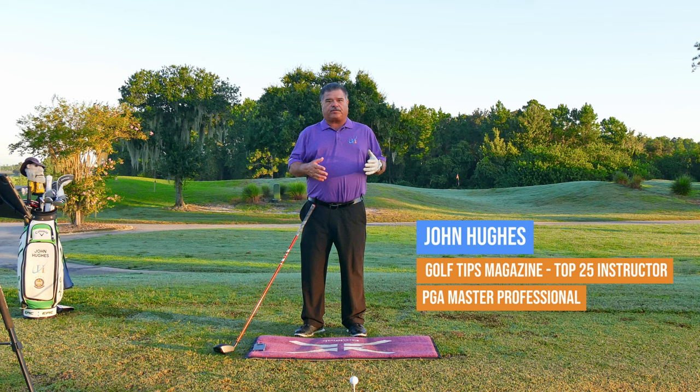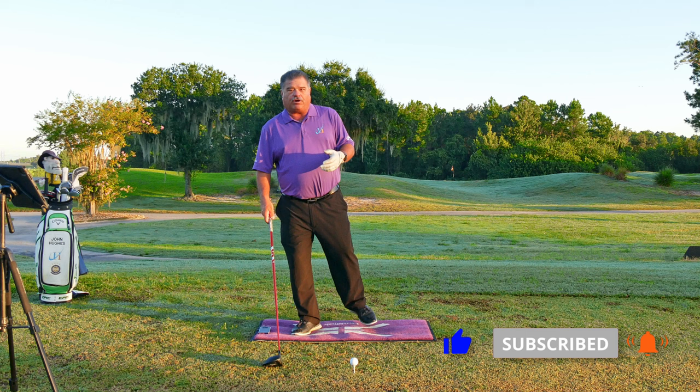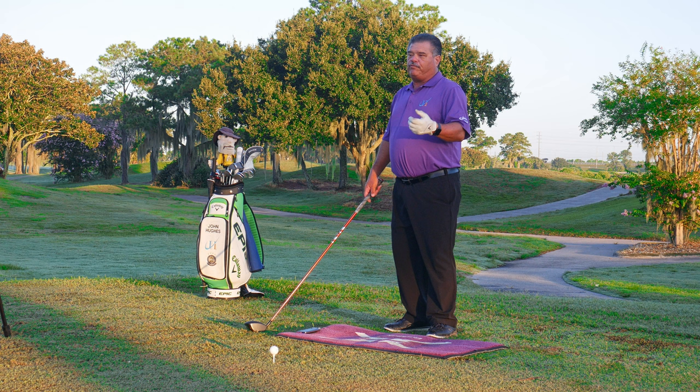Throughout the year, throughout all years, what I see from a lot of clientele is they want to watch what they're doing — they become more of a spectator. They're hanging back, trying to figure out where it's going, and keeping the weight on the back of your golf swing can cause a lot of issues. It's probably the biggest culprit of slices, mainly because as we're hanging back it's going to be really difficult to close that golf club.